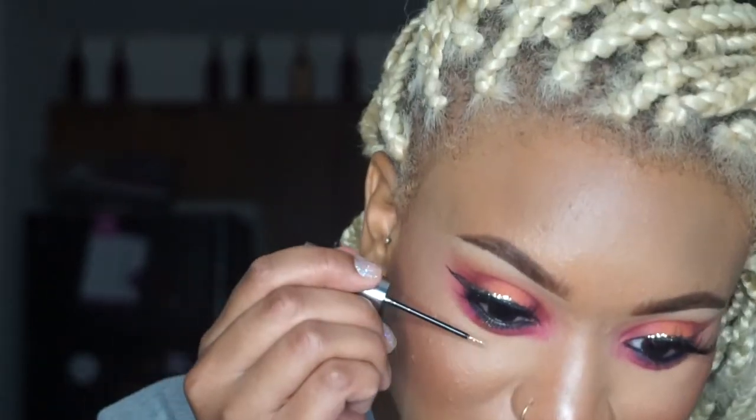I had to turn my ring light on because it was getting pretty dark, which looks a bit crazy, but whatever. I'm going to go into my waterline with the Marc Jacobs eyeliner in black, put that in my waterline, then kind of smoke it out with that red shadow. Then I'm going to go in with that glitter and put it on the bottom part of my eye — kind of doing like a tear effect with the glitter.